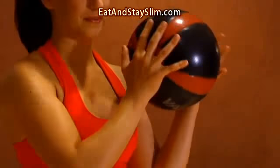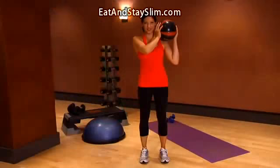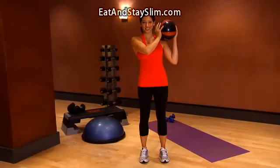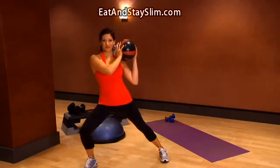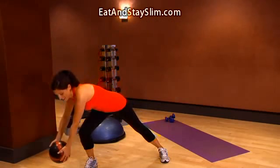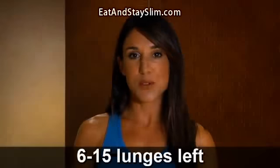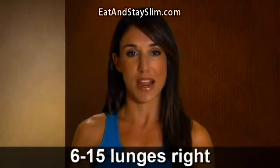Kardashian uses an 8 to 10 pound medicine ball, but if you can't find one at your gym, just use a dumbbell. Stand with your feet hip width apart and hold the ball or dumbbell up just below your right ear. Step out to the left and lower into a side lunge as you straighten your arms to arc the ball up around until it's outside the left ankle. Bring your arms back up to starting position as you step your right foot in next to your left. Do 6 to 15 lunges to the left, then switch sides and repeat to the right.